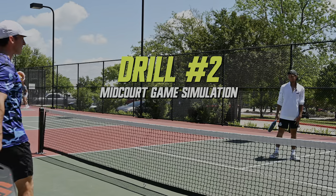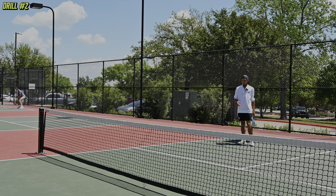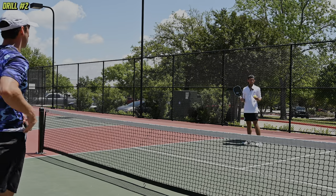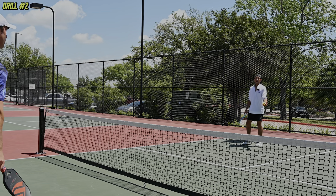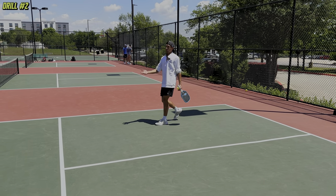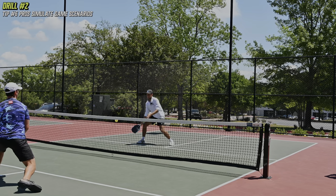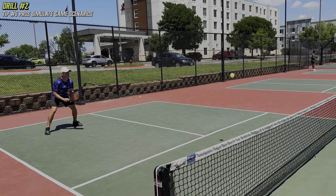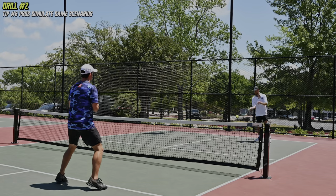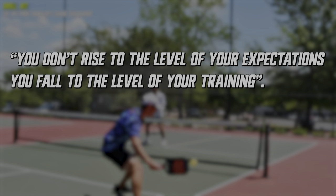We'll do one of my favorite mid-court drills. One person starts at the kitchen line, the other starts in the mid-court. You play the box based on your score — if the score is 0-0 you play here, if it's 0-1 you play here. I feed a mediocre drive and then it's game on. This simulates basically your partner hitting a drive while you're caught in the mid-court. Here's tip number six: when you get the chance to drill, the best thing you can do is put yourself in a position that simulates a real game. The pros practice drills that emulate real game situations so that when they are in those situations, they can rely on their muscle memory. You don't rise to the level of your expectations — you fall to the level of your training.